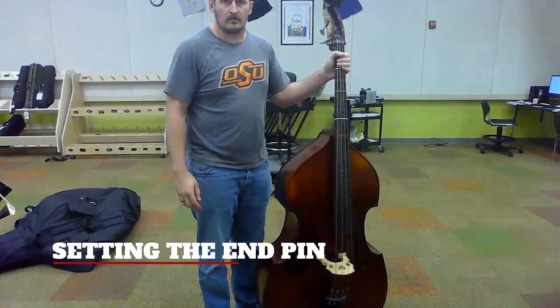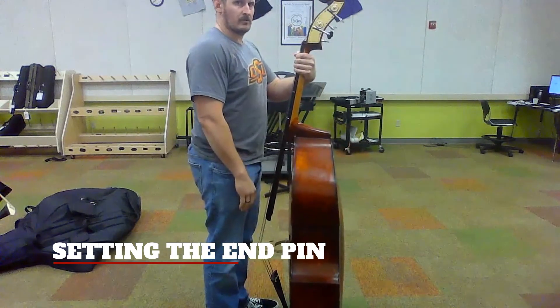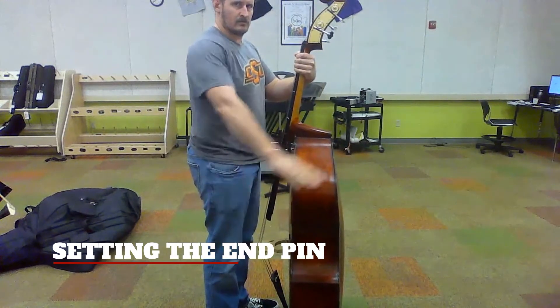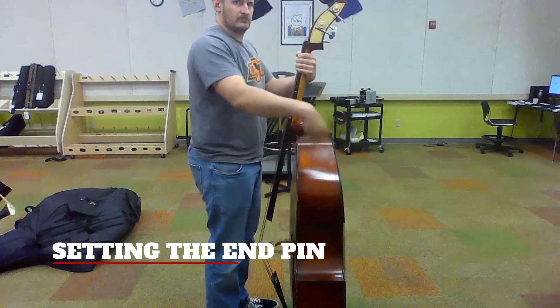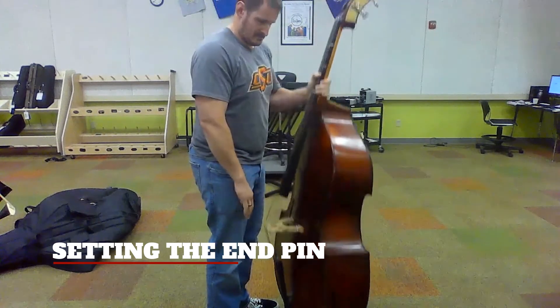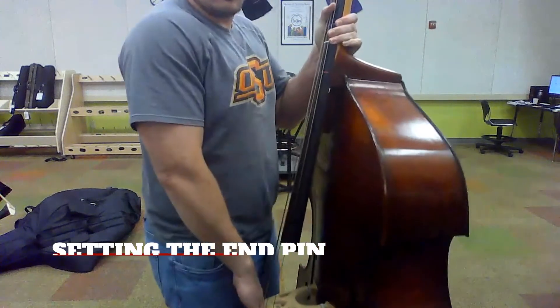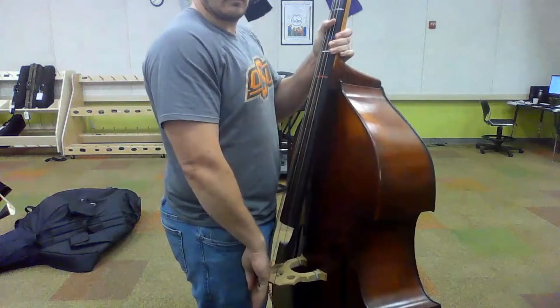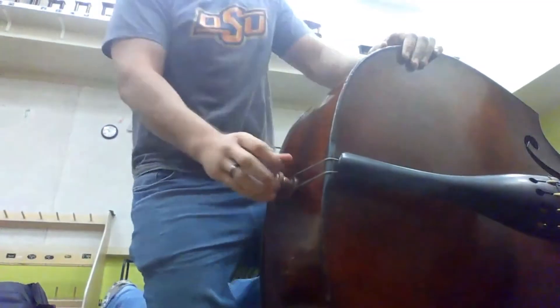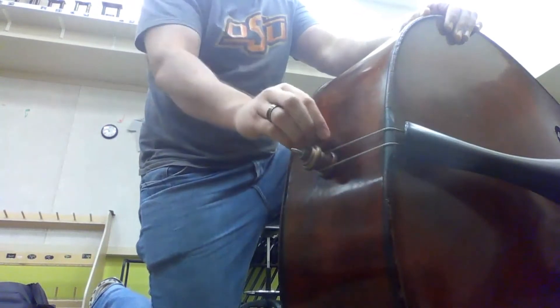Setting the height of your bass with the end pin. With the end pin all the way in, odds are it's too small for you. Relax your right hand and let it hang down to your side. The proper height of the bass will bring the bridge to about the center knuckles of your hand. Pull out the end pin to the proper height.